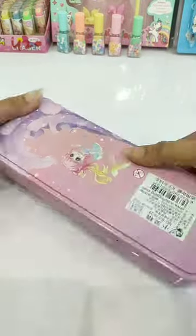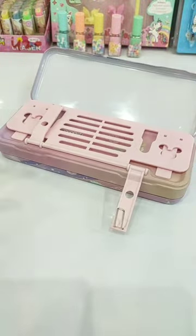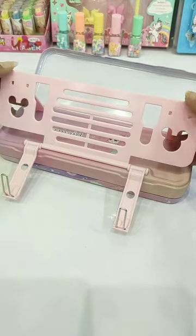Guys, there is another compartment on the back side, which is the most special feature of this pencil box — it is a book and tablet stand.